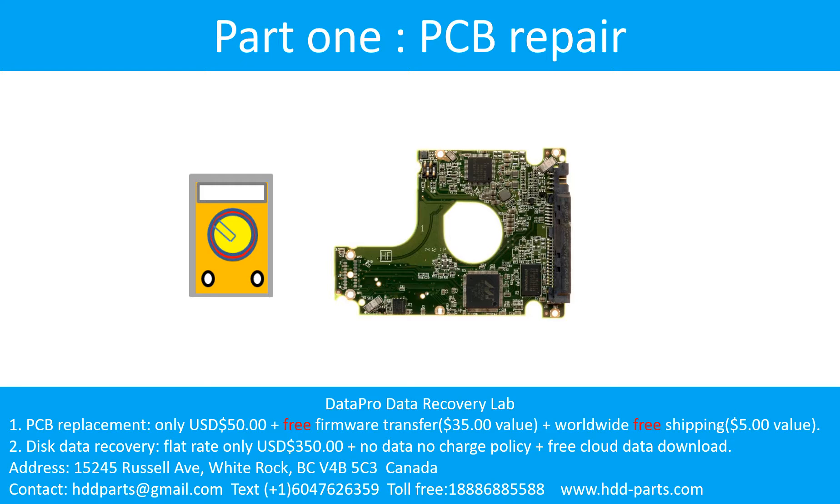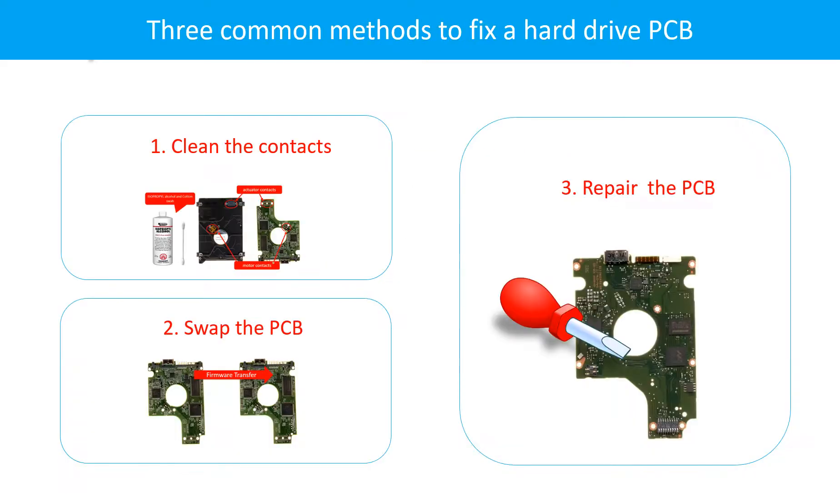Part 1: Printed circuit board repair. There are three common methods to fix a hard drive printed circuit board: 1. Clean the contacts. 2. Swap the printed circuit board. 3. Repair the printed circuit board.